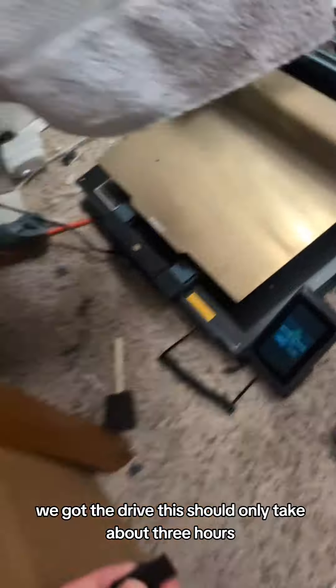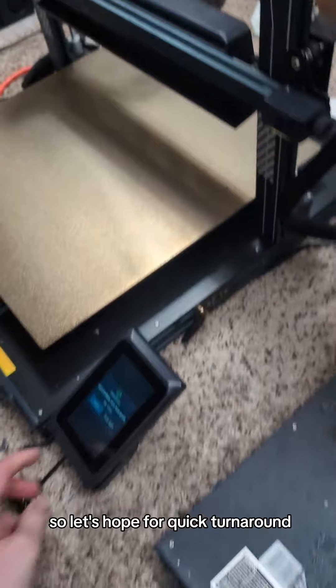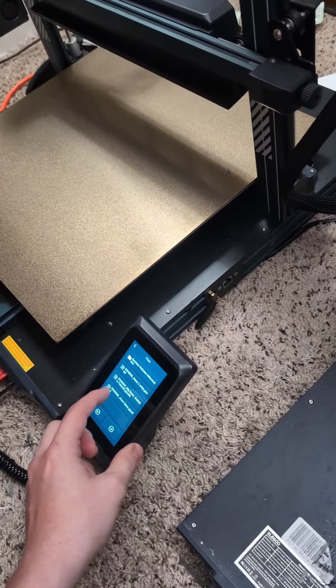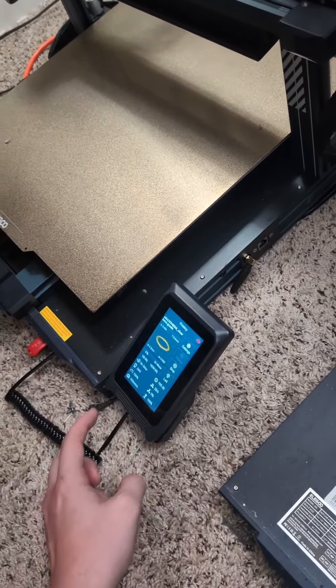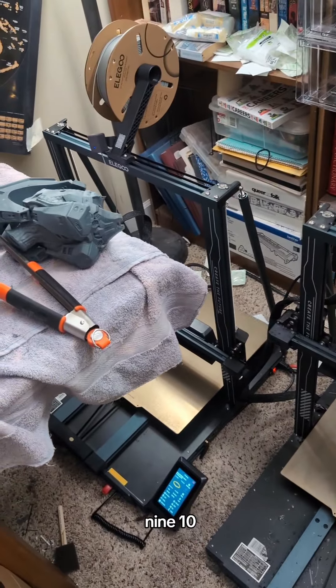We got the drive. This should only take about three hours, so let's hope for a quick turnaround. Which one is it? Probably this one. Yep — three hours, 49 minutes. Start that now. Hopefully it'll be done by six, seven, eight, nine, ten. That's pretty late.